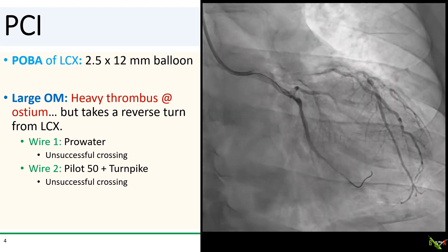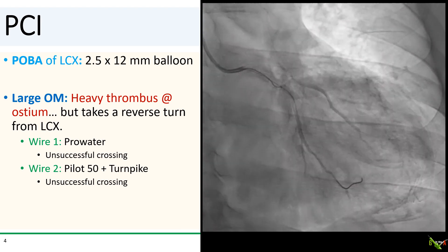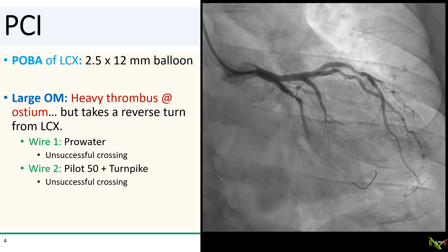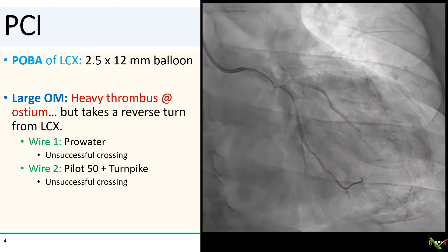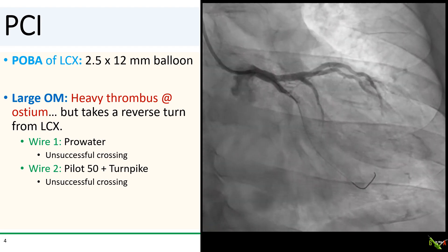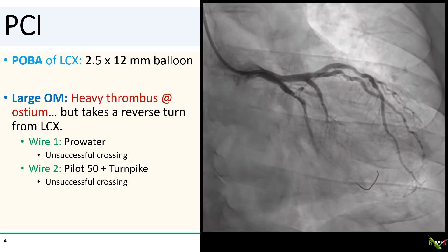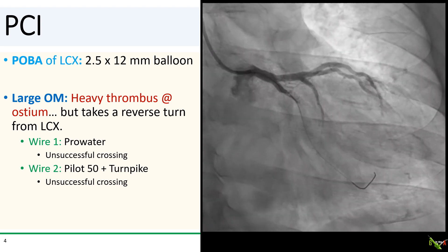I tried to wire the OM with a Prowater wire with various tip shapes, but could not get in. I next tried a Pilot 50 in a turnpike, but was not successful. I even tried to hook the OM backwards with a hairpin tip, but still couldn't get it — I did not have enough forward pushability to get the wire through the thrombus at the ostium.